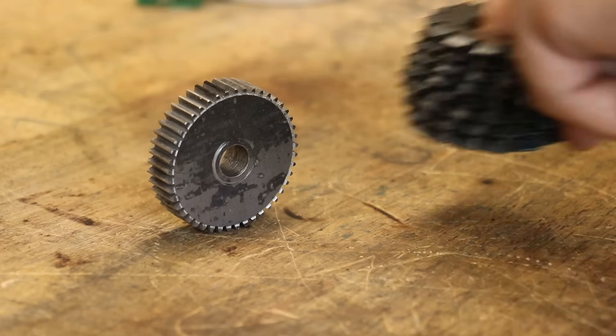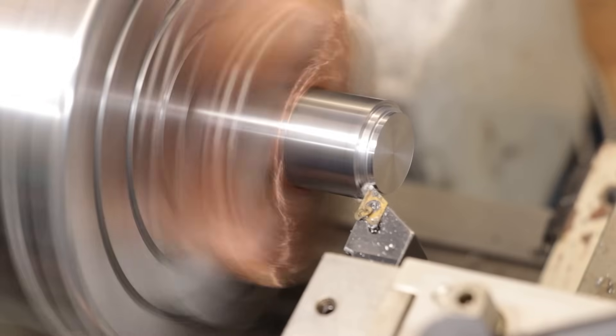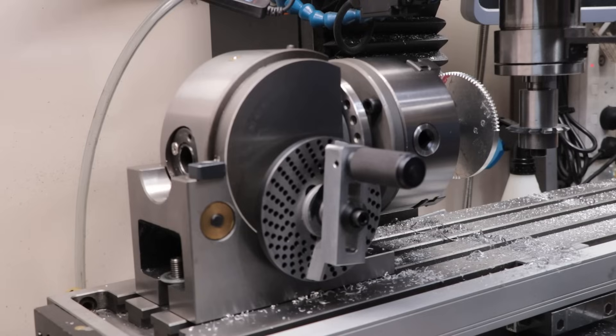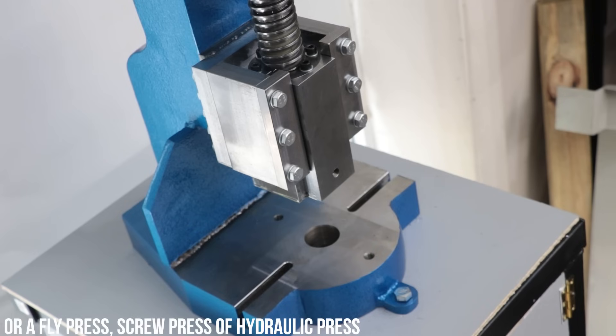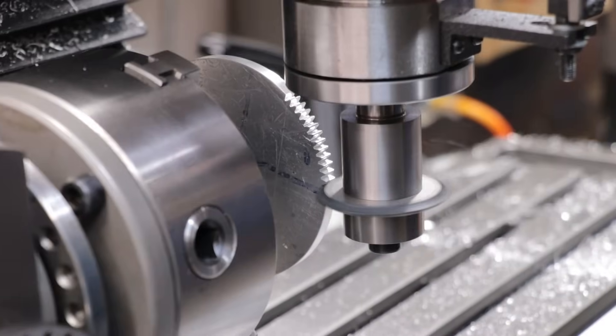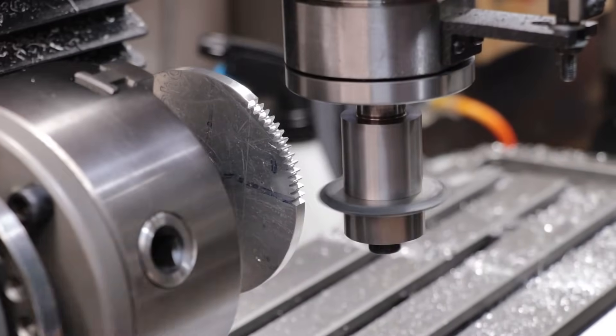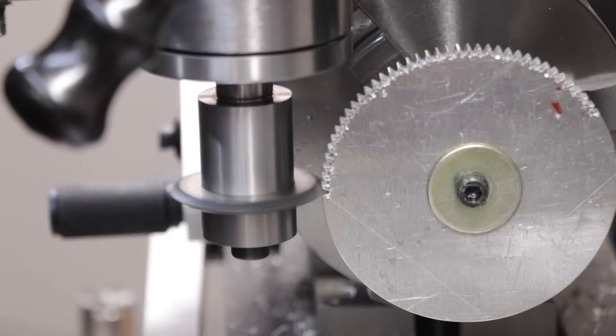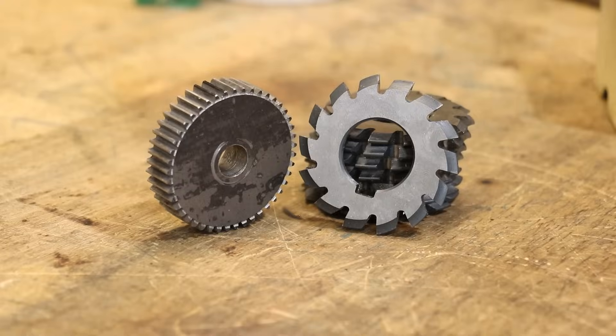All you really need is a $100 set of cutters, a lathe to make the arbor for those cutters, a milling machine, a $400 dividing head, and an arbor press to broach a keyway. So maybe there is a bit of cost to making them, but compared to almost every other type of gear form, these ones are dead easy to make. They're simply a 2D profile cut into a piece of metal, and that profile comes from these off-the-shelf cutters.